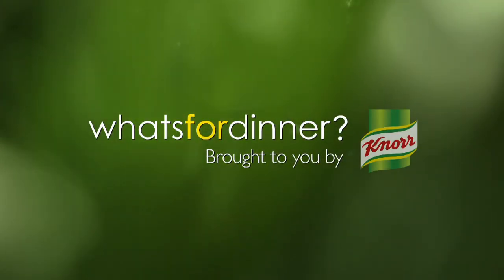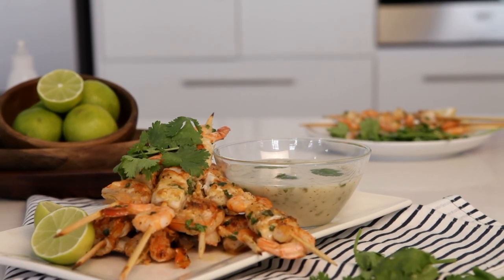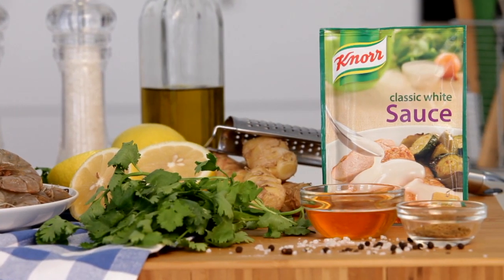What's for dinner? Brought to you by Knorr. Tonight we're grilling mixed seafood kebabs and serving it with a delicious coriander and cumin sauce made using Knorr Classic White Sauce as our base.